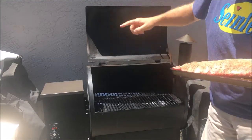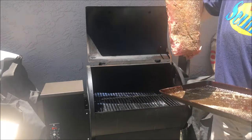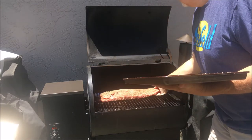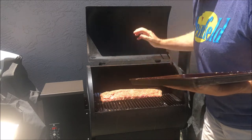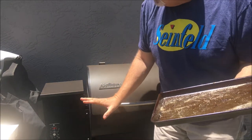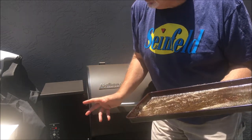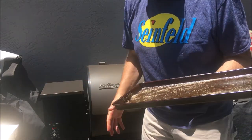We're going to turn our Traeger on to smoke, throw our ribs on, and put the bone side down. Shut the lid. It's set for smoke and we're going to check back on it in about an hour. We'll put a little spritz on it, but it's going to sit in here for three hours and get some of that smoke flavor.